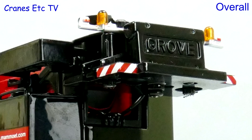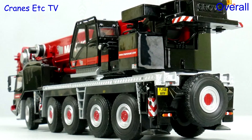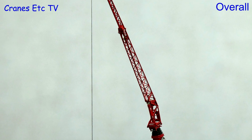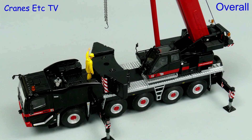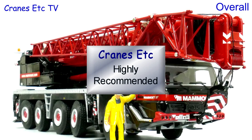This is a nice looking mobile crane model from WSI, though some aspects such as the outrigger beams and solid pulley blocks are a little dated. However, the limited edition Mammut colour scheme always looks good and it's very collectible. Overall the model is good enough to be highly recommended.